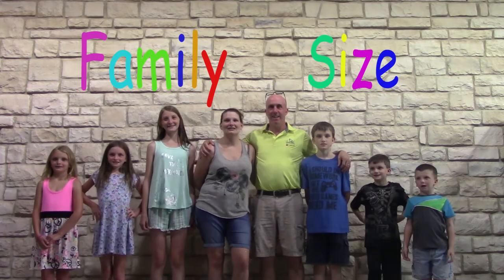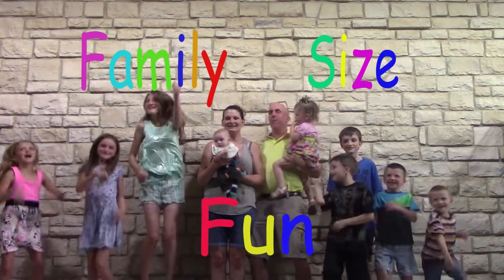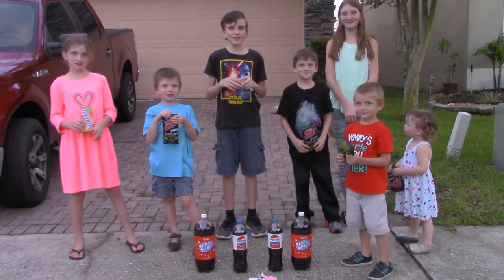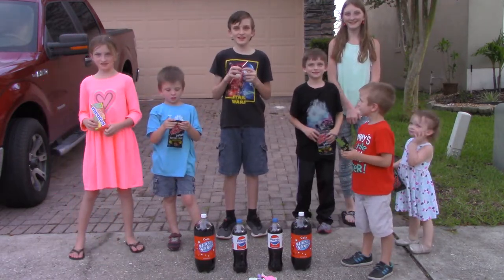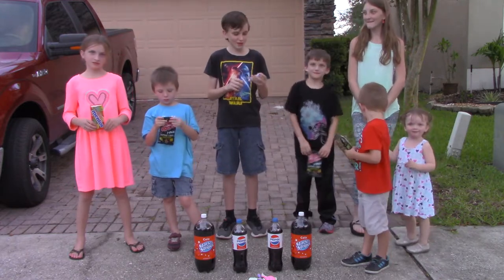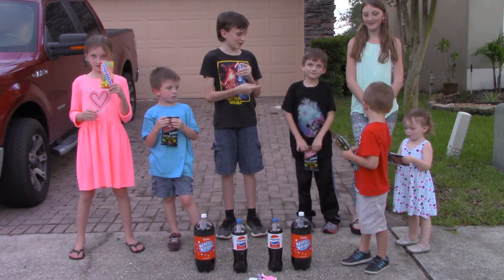Family size pun! Hi guys, I'm Dominic. Today we're going to find out what reacts most to any soft drinks — Mentos or Pop Rocks.